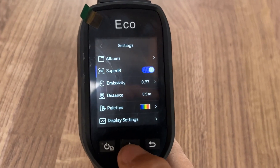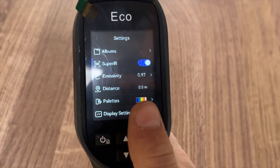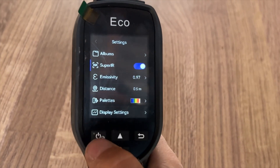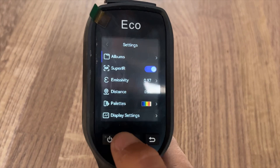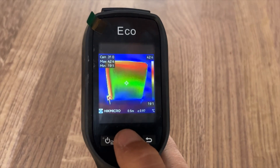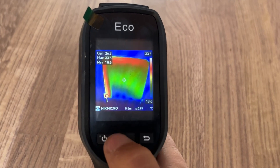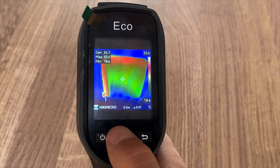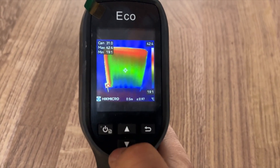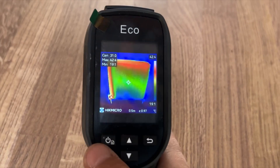This has a Super IR setting — you can turn it on and off by pressing the power button, but I recommend leaving it on because it gives you a much clearer picture quality, and the image will be a lot clearer when you want to show it on a report for the customer. As an example, going into the album: that is your picture without Super IR, and this one is with Super IR. It's technology powered by Hikmicro which gives you clearer picture quality and more readings. I highly recommend leaving that on — it's one of their main features with the Eco.